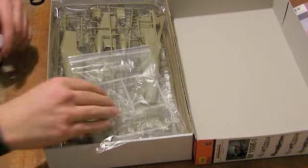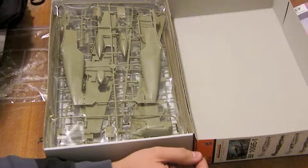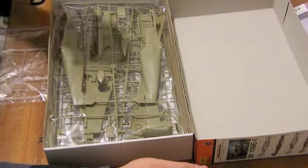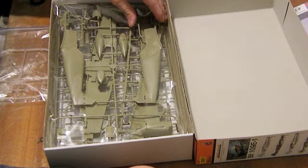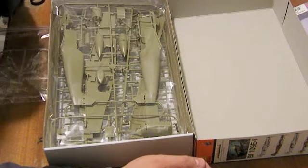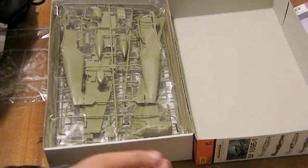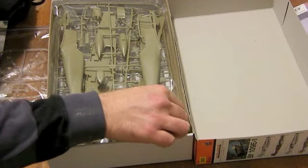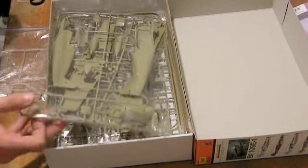As you can see, the model is in Eduard's general normal sort of khaki green-brown colour. I don't know why they choose this colour, but it's nice plastic to work with. I've never had a problem with it, and it seems to be pretty much the norm for Eduard's kits these days. I haven't seen a kit in a different colour plastic from them for quite some time.